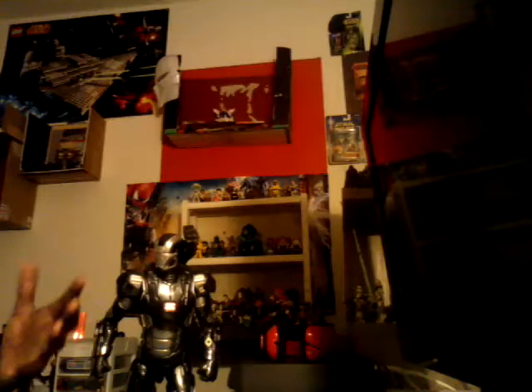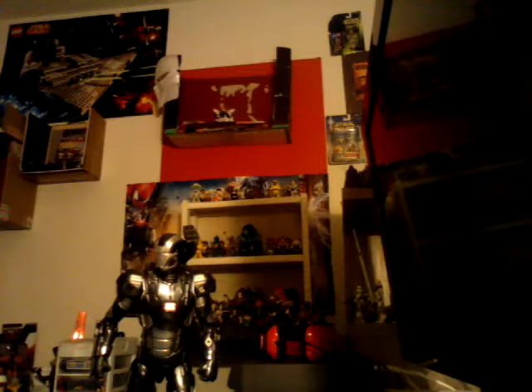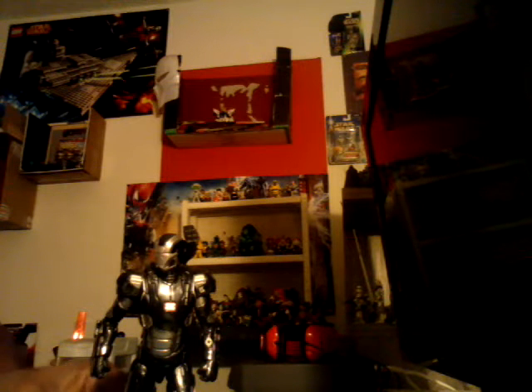Hello, this is your Manhartman. I just want to do a really quick review. Everybody's seen the wave already and knows about the figures in the wave. Just showing you real quick guys my War Machine that I got from the Hulkbuster wave.